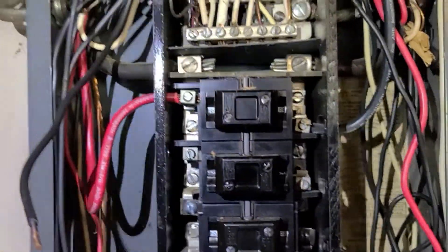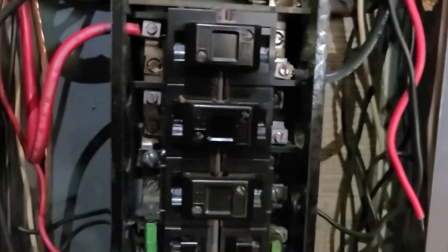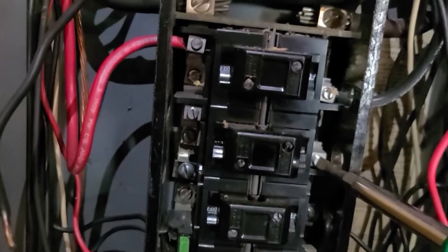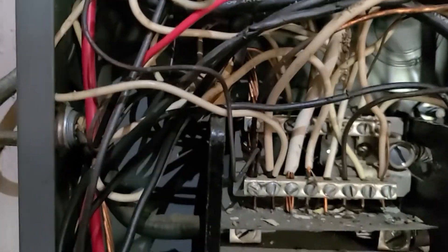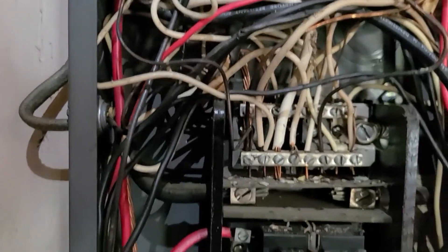Let me give you a quick rundown of how we're going to install this on the breaker. You have two hot leads — we're going to put one hot wire here and another hot wire here, then tie our ground in up here. Should be good to go, we'll be able to turn the breaker on and the plug should work.